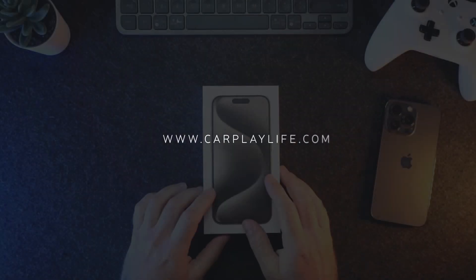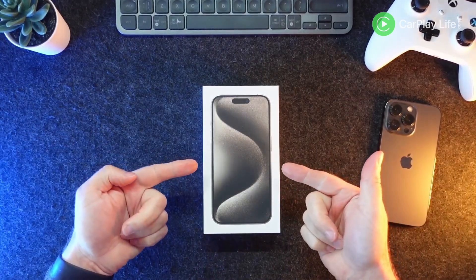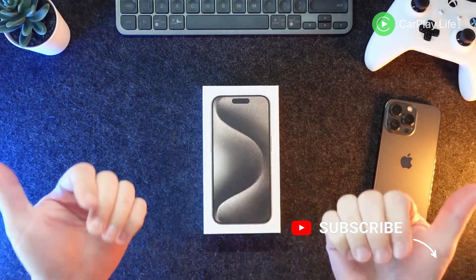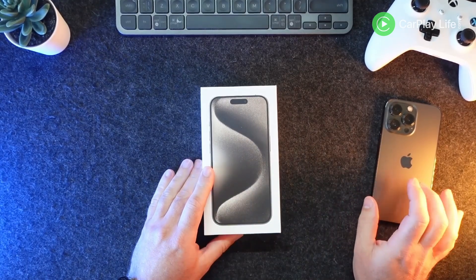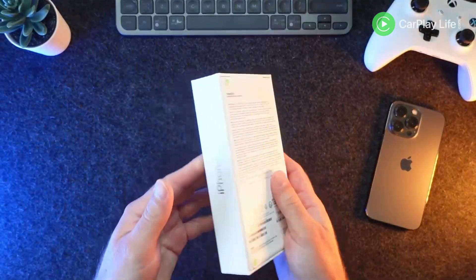Hi, it's Anthony from carplaylife.com and today we've got our brand new iPhone 15 Pro for a quick unboxing — not too detailed because you can go elsewhere for that. I'm going to do a quick look at first impressions. I haven't even opened this up yet. This is my iPhone 13 Pro that I'll be coming from, so I need to upgrade this year. Let's get to it.